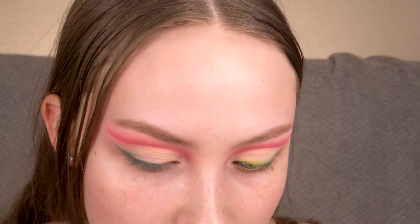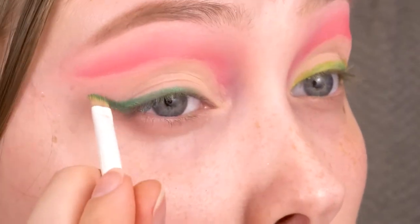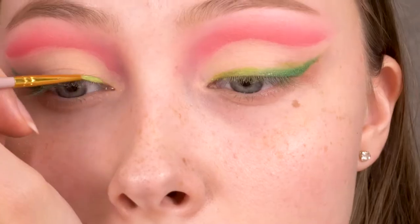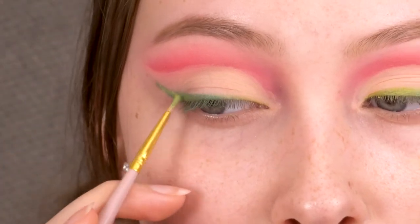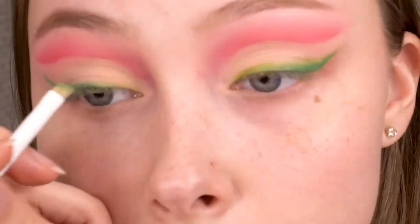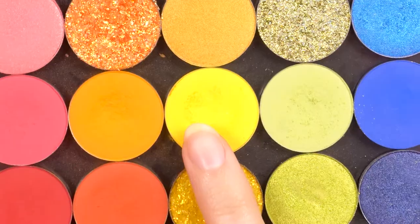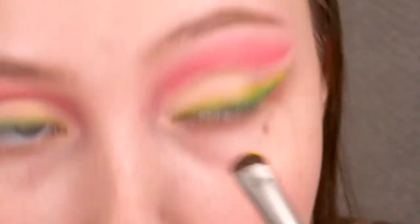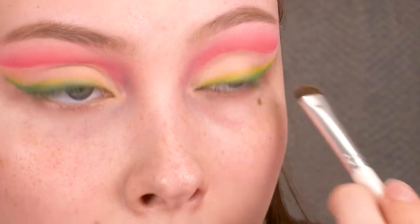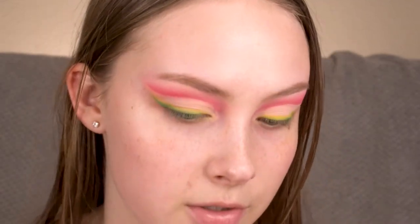Packing the NYX green on the second eye, and then finally taking that Colourpop green again. Now I'm going to ever so slightly smudge out those greens with Sweet Spot.